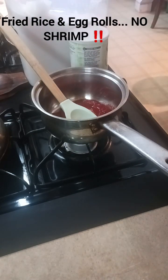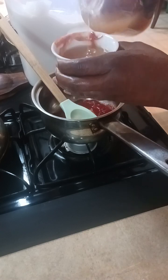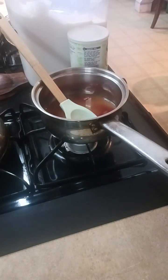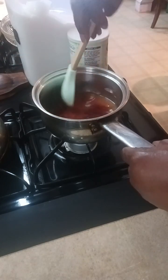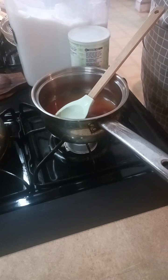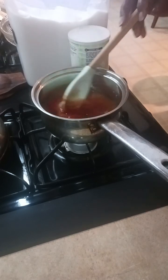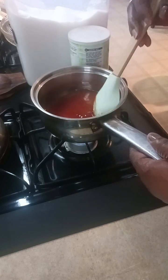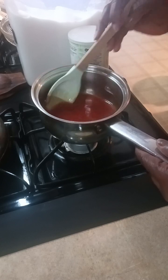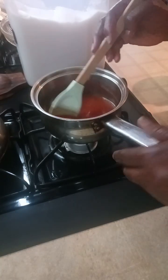To the ketchup I'm going to add the same amount of apple cider vinegar — this is my own with the mother, saved in a container I previously used. Then I'll add some sugar, about two tablespoons. I really don't measure when I cook. I'm going to let this cook down and then stir in a slurry of cornstarch to thicken the sweet and sour sauce.